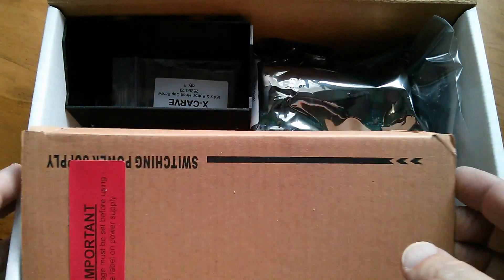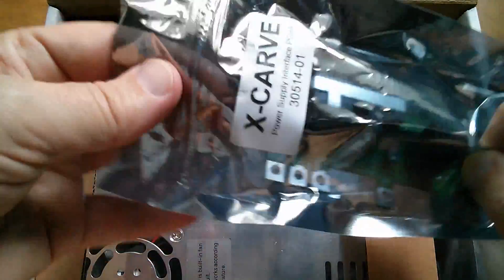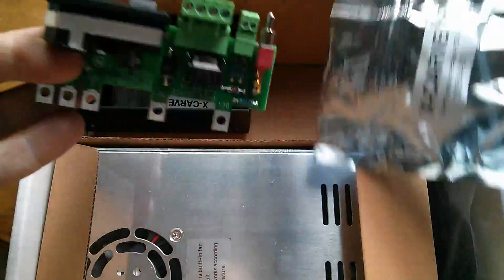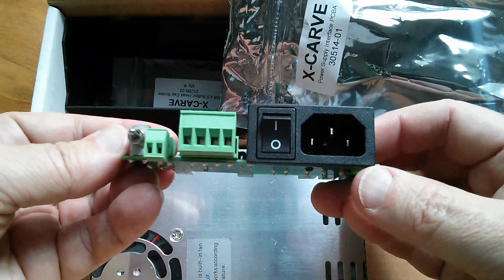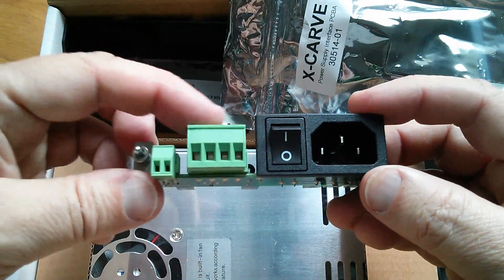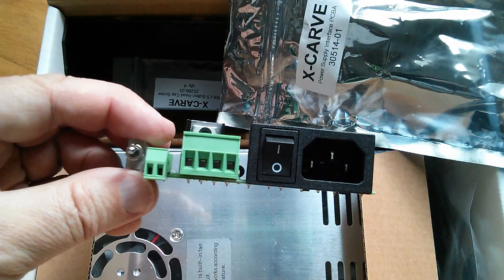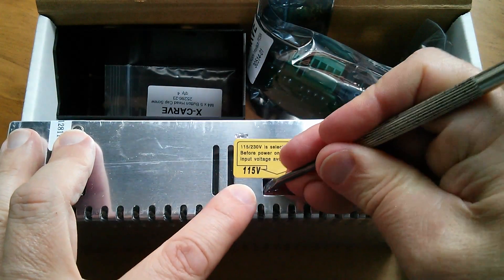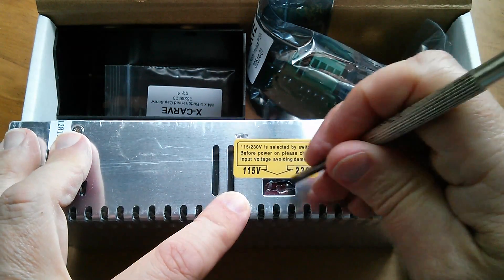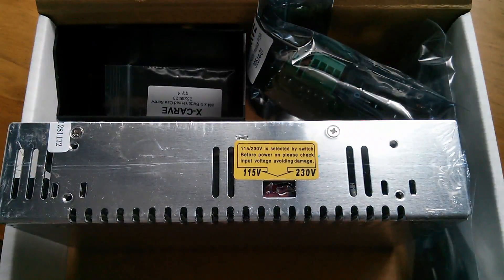In the power supply, we have a standard off-the-shelf switching power supply. They've also got this circuit board which bolts onto the screws on the power supply and gives it a friendly front end with the mains input and DC outputs. I'm not sure what that switch does just yet. And this is manually switched — 115 or 230. So I'm going to punch through this plastic and switch that over to 230 right away, because I don't want to forget and blow everything up.